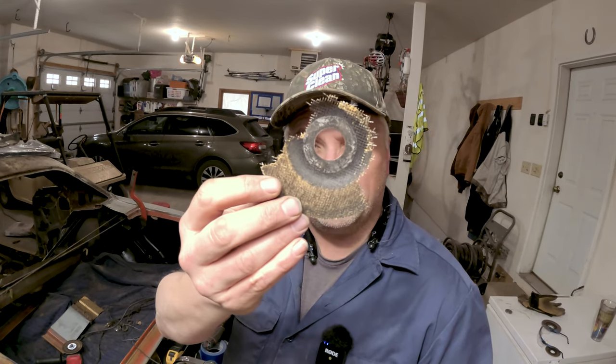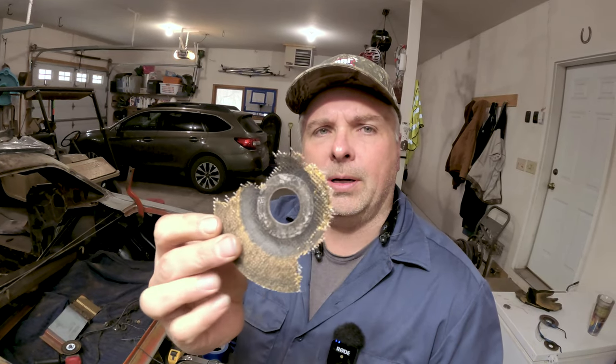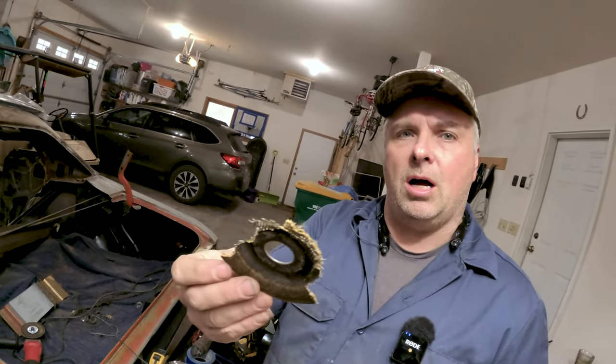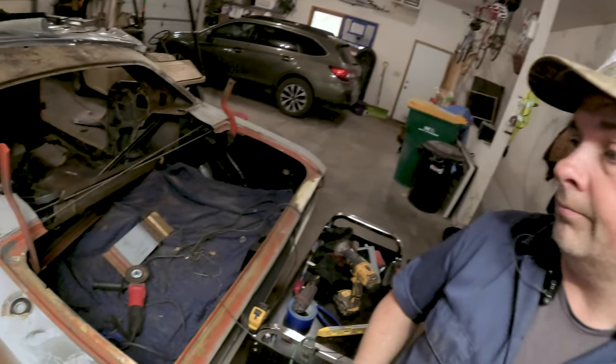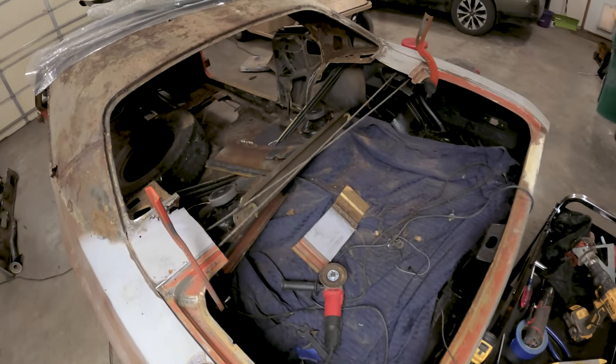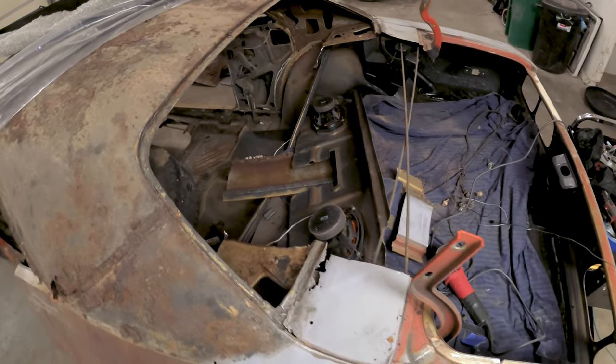More importantly, that's why you wear safety glasses. Not sure if you caught it on the camera, but partway through this driver side here, the disc just caught and shredded. So that is why you always wear safety glasses with stuff like this — no excuse not to.